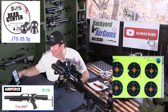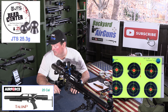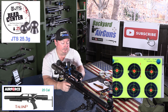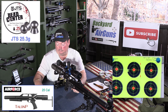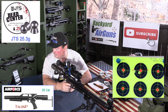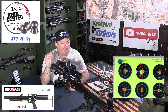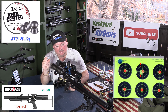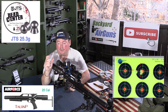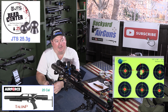946 feet per second, 50.5 foot pounds of energy. That's a good group — I've got two on top of each other on the target, and one that flew over about maybe an inch. So that's a three shot group — that's a good pellet. Let's move on to the next one.